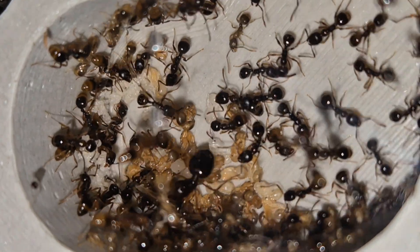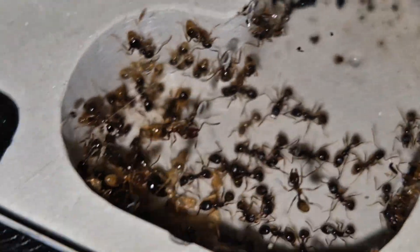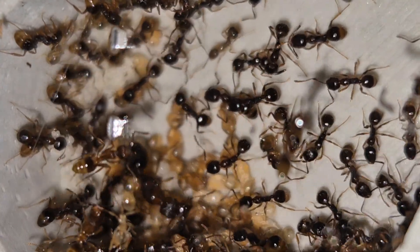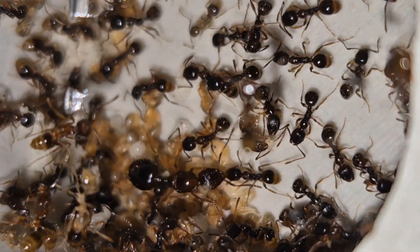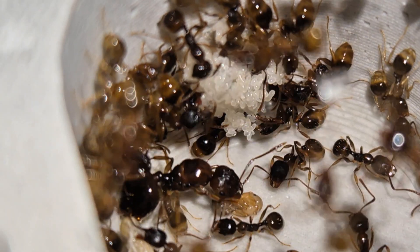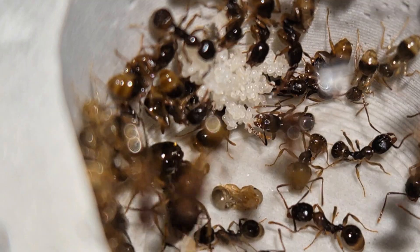And now, time for the tests. I'll start by showing you the small flex nest, which is now home to a lovely colony of Aphaenogaster subterranea. It's a small species of Aphaenogaster, not very well known, but really beautiful, with a kind of coppery coloration and a super cute queen. They settled in quickly, and you can see them really comfortable inside.